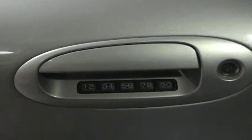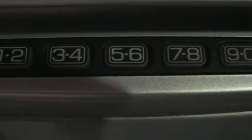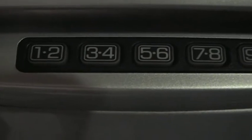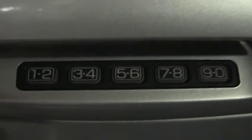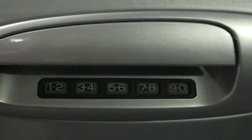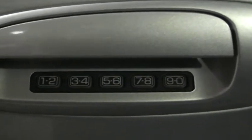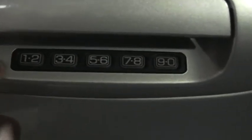The buttons do illuminate when you push them, so it's very helpful at night when you can't actually see them. There is also an anti-scan mode — if you push the wrong code too many times in a row, I'll demonstrate that now, and you won't be able to use it for a minute.